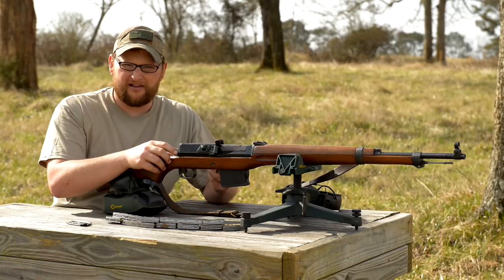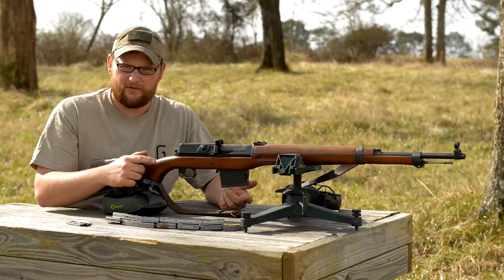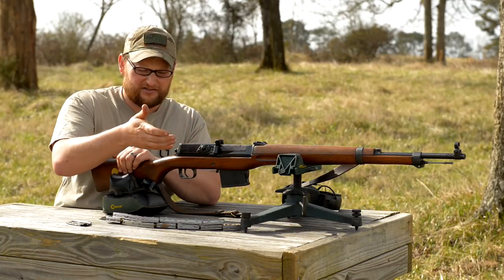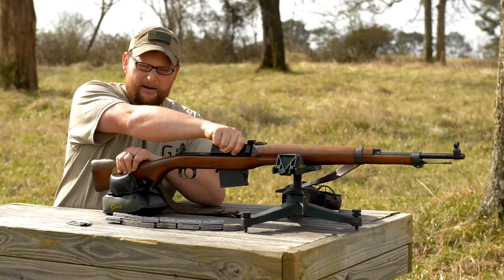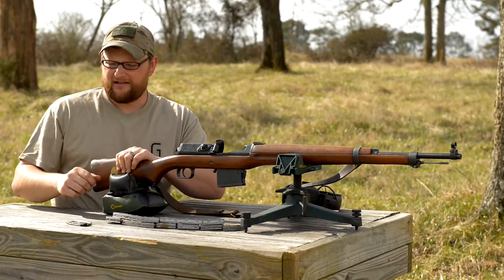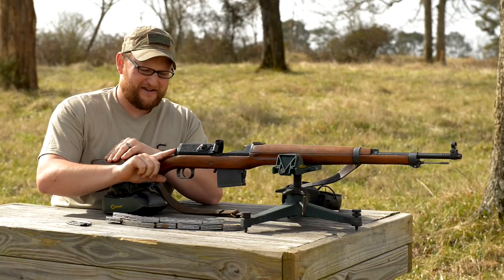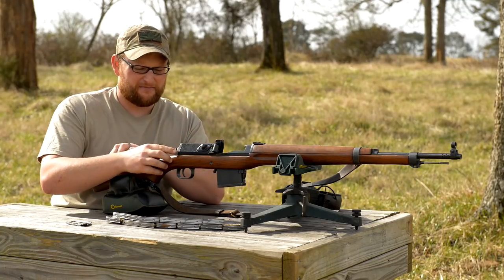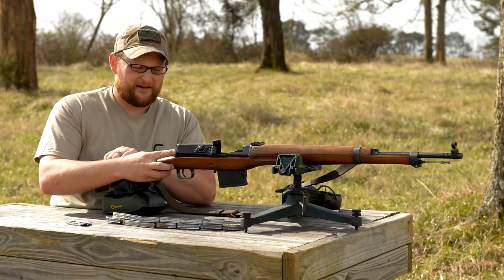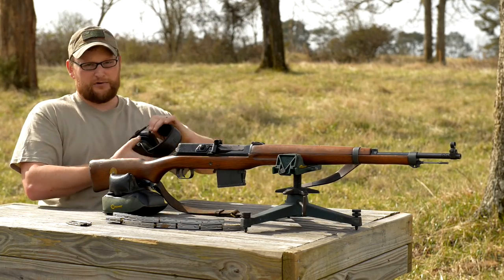Now likewise, if I wanted to unload the gun, I could leave the gun on safe and withdraw a round from the chamber. That's as simple as pushing the top cover forward, grabbing the carrier and pulling back. That withdrew the round that was in the chamber. Since the gun is on safe, the bolt remains open. If I wanted to reload the gun or leave the action back, just rotate the lever to the left, pull back slightly and the gun's ready to fire, which we're going to do right now.